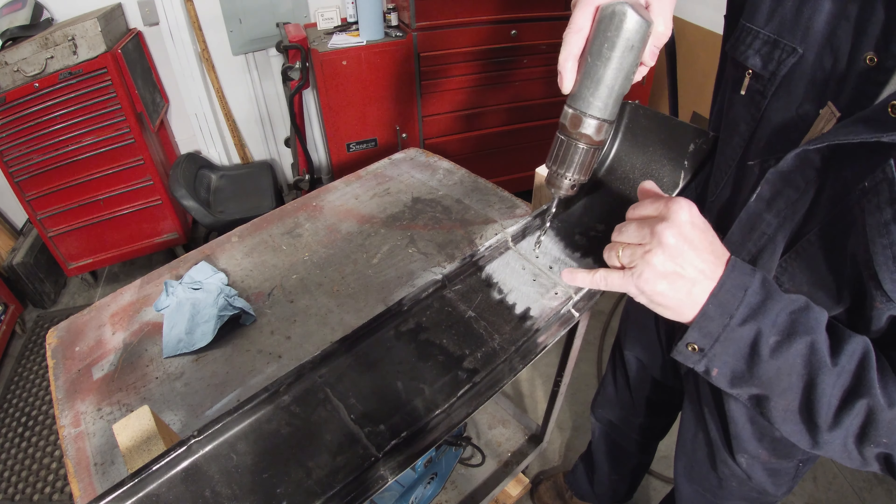What I'm going to do — these three holes I'm going to fill with the bonding adhesive, and these three I'm going to solder.